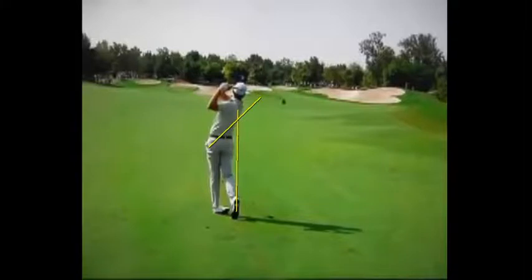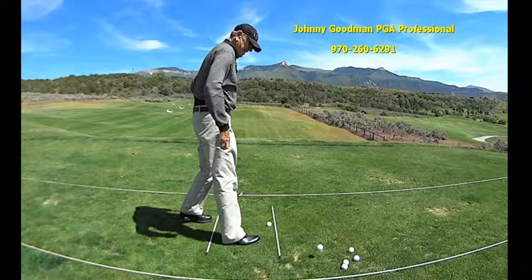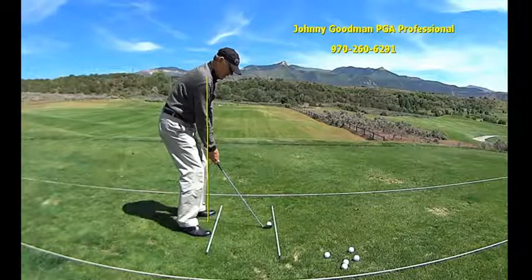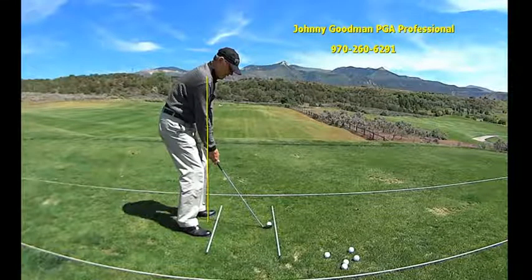So our current U.S. Open champion defending his title this week — let's go back and look at this again. This point we're looking at is this balance point where we can stay over there, stay balanced, and make a good move through the ball.